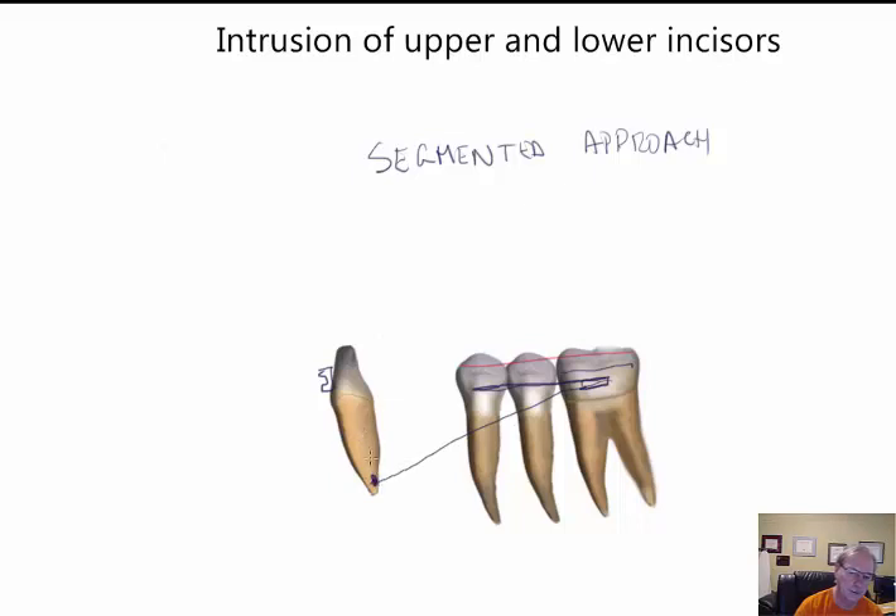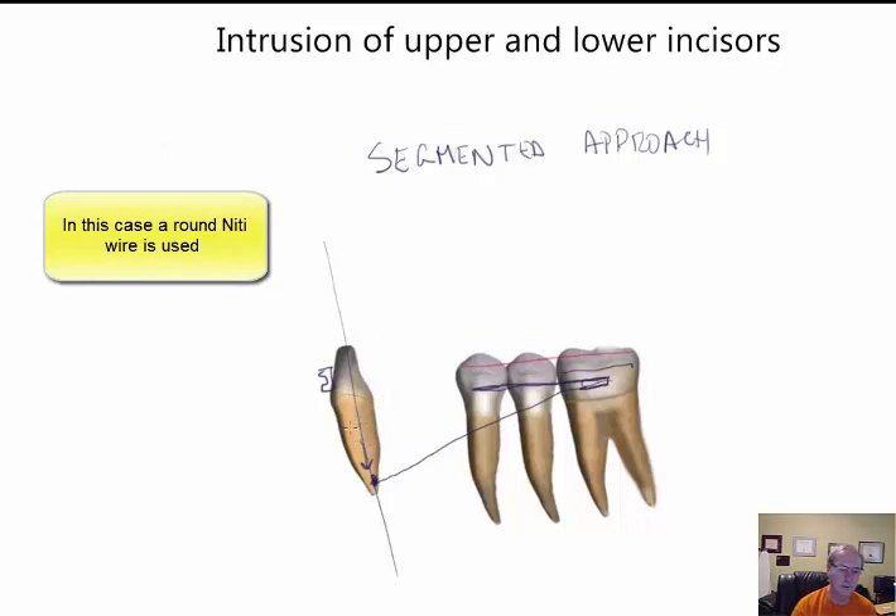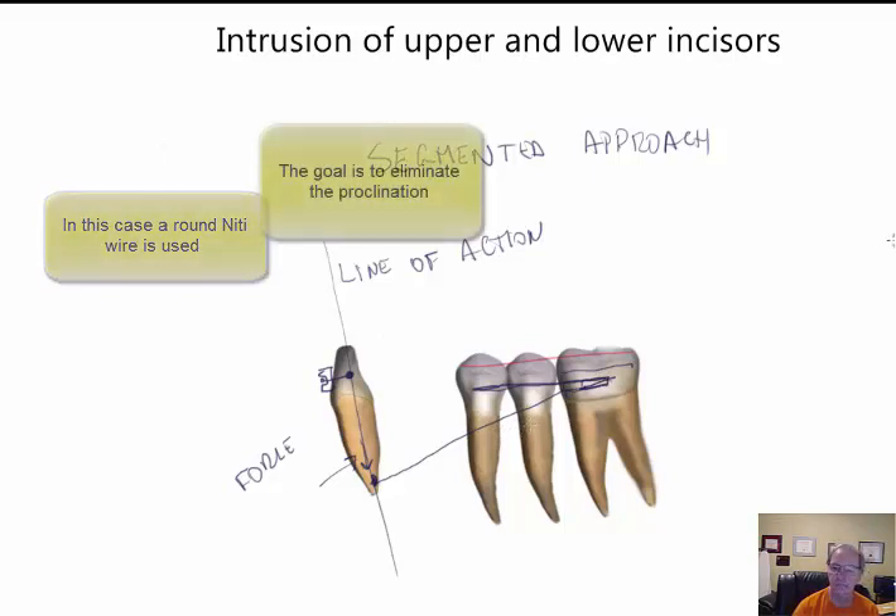The cantilever gives us a line of action for the force to go right through the long axis of the tooth, which should result in a perfect force. We need a single force that passes right through the center of resistance along the long axis of the tooth. By adding a small piece of wire to the lower incisors and directing the line of action accordingly, we achieve pure intrusion. This system is more complex, but it is very useful when you need pure intrusion without any proclination of the incisors.